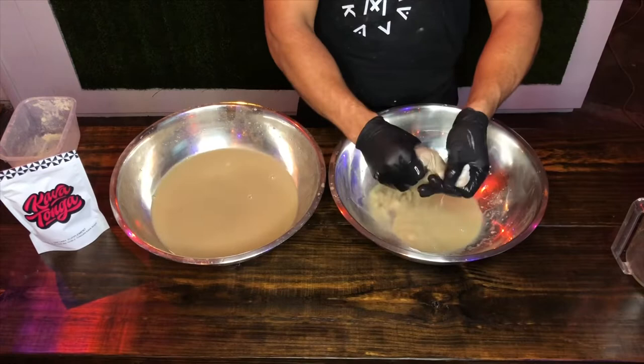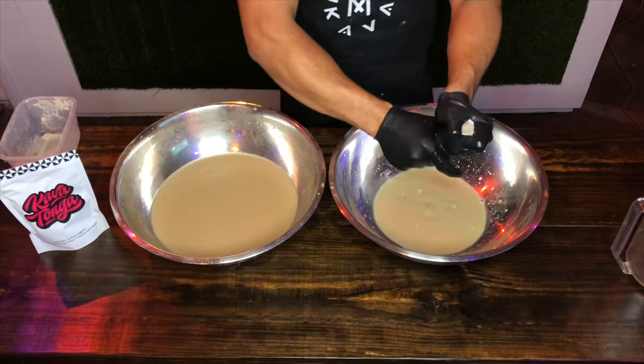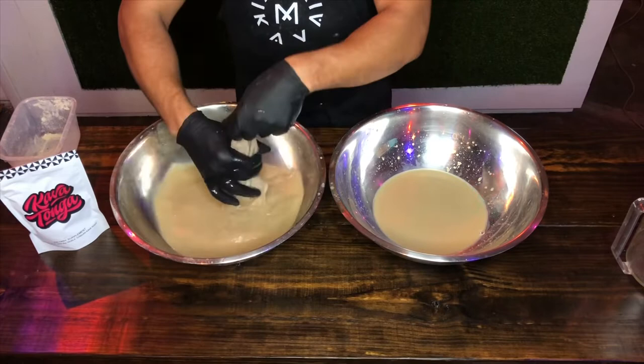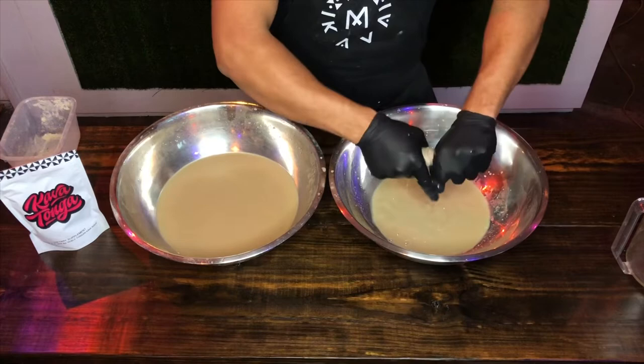We're going into the strainer bag like that. Think about brewing kava as like washing clothes — imagine you have dirty clothes with oil and dirt stuck to it. You want to get that oil off but contain the dirt. You want the oil, not the dirt. And that's what kavalactones are — kavalactones are fat-soluble, not water-soluble.